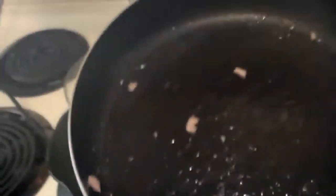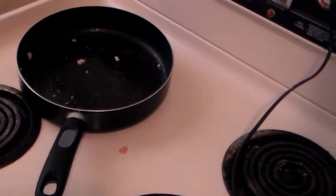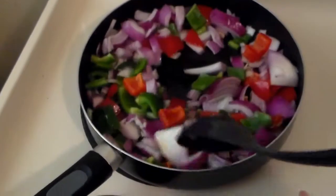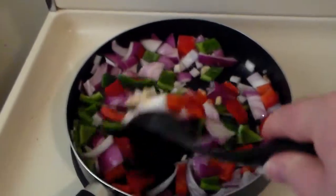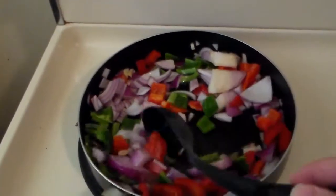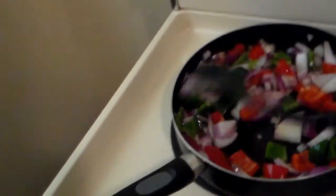Anyway, put the chicken in the crock pot. We'll put one more tablespoon of oil in the pan and then add the bell pepper, onions, and garlic. We'll cook the onions, garlic, and bell peppers for about three or four minutes on medium heat, just until they start getting tender. Let that cook for a couple minutes and then we'll add that to the crock pot.